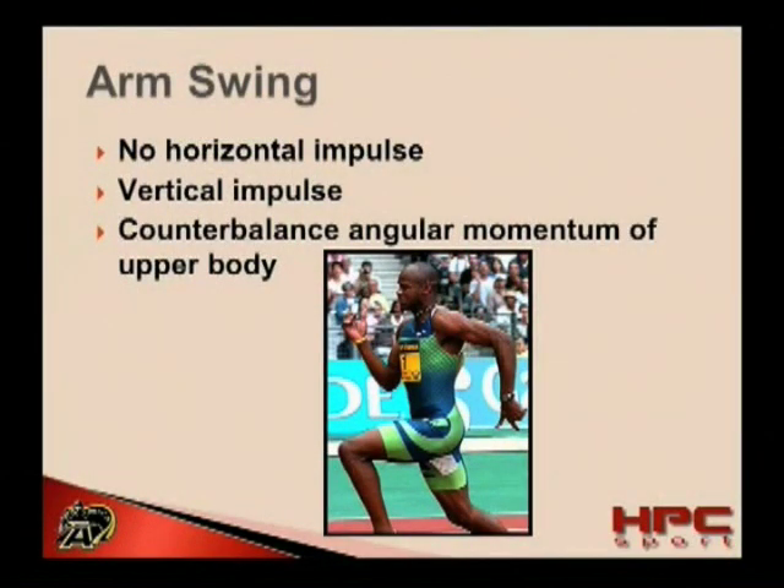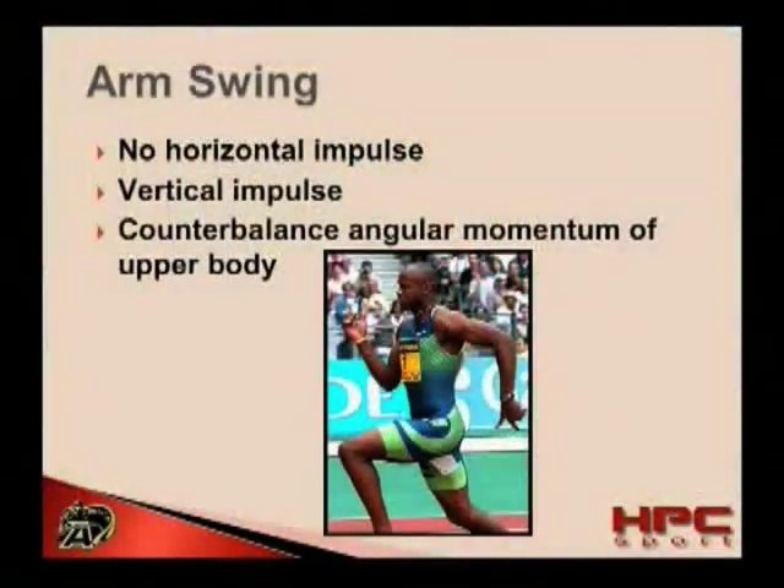The arm swing is a portion of sprinting mechanics which is hotly debated. Many people feel that the arm swing is very important to horizontal propulsive forces. However, this is not actually the case. There are actually very little or no horizontal impulse coming from the arm swing. This is because as one arm swings forward, the other arm is swinging backwards, and as a result, they cancel each other out.